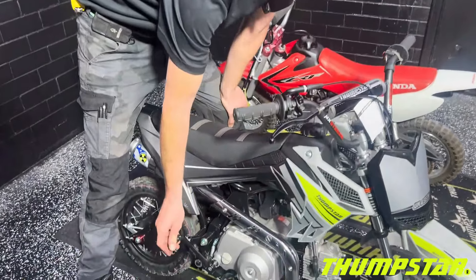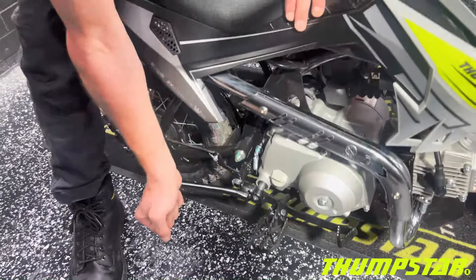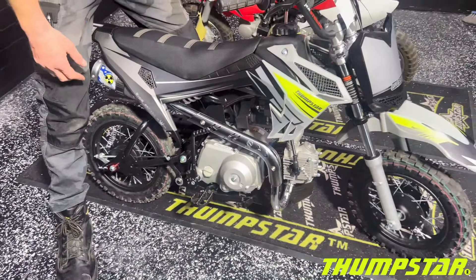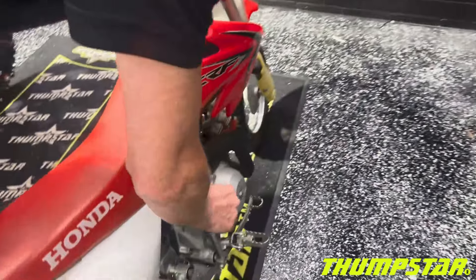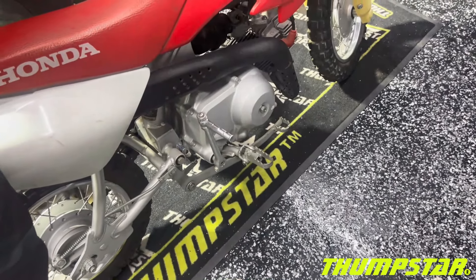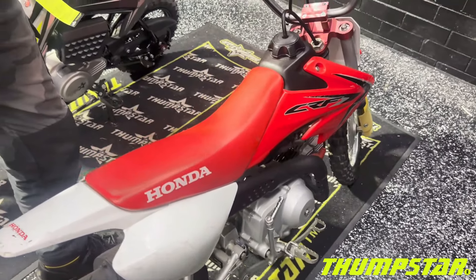Here's a quick demonstration of how easy these bikes are to start for your youngsters — I'm just going to start this one with my hand. That simple. And for comparison, the Honda is just as simple to start. Another reason these are great options for younger riders.